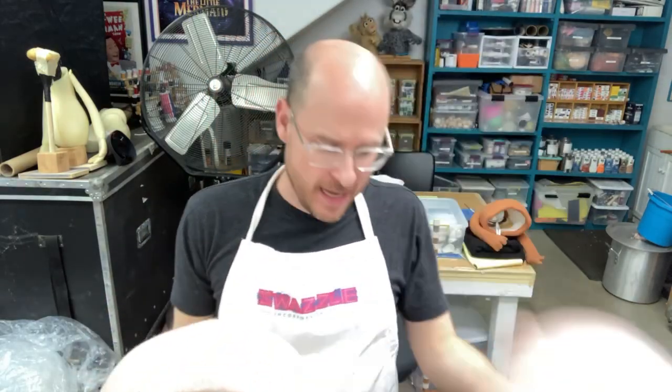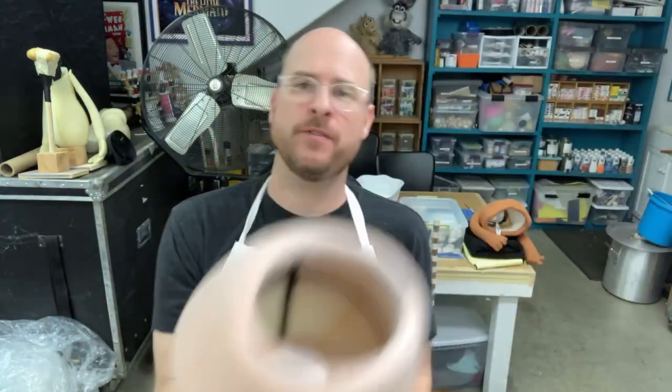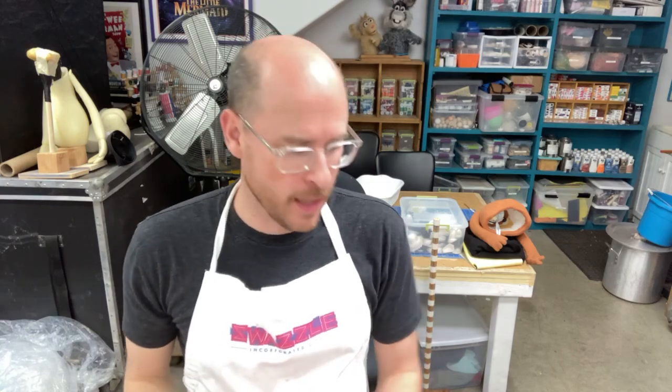We get a lot of people asking us how you attach your puppet heads and puppet arms to your puppet bodies. In this video, I'm going to demonstrate how we do that — how we connect our arms and head to our puppet body. My name is Patrick, and welcome to the Swazzle Puppet Studio.